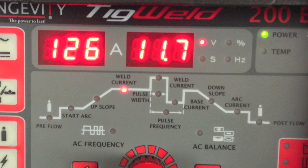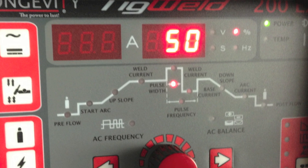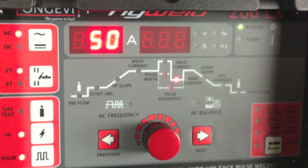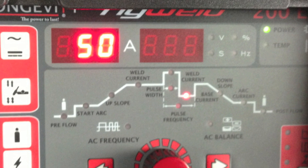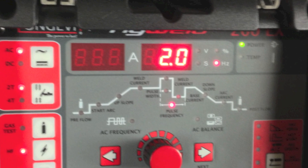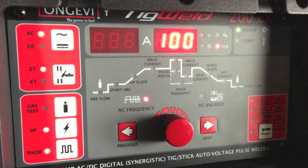For the next two passes I set up the pulser. I left it at 125 amps and set 50 for the pulsed on time, then set 50 for the background amperage, set the pulse rate to about two pulses per second, and adjusted the frequency of the AC sine wave.